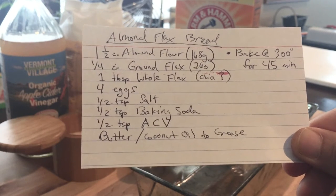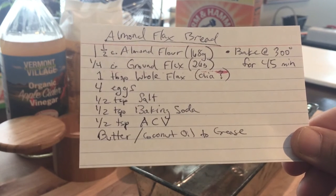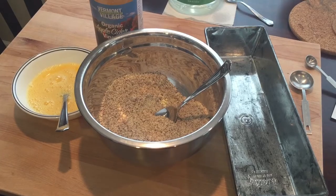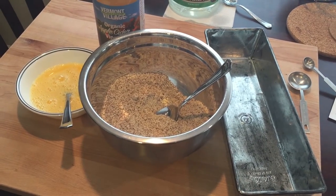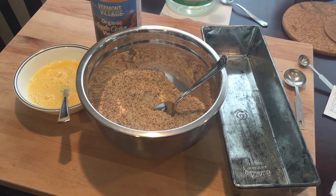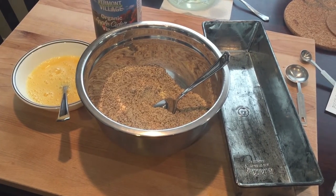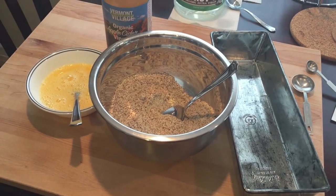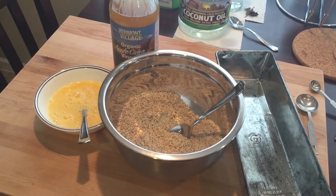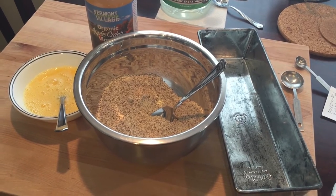The only thing I'm gonna substitute is that it calls for one tablespoon of whole flax, but I have a lot of chia seeds so I'm gonna use those instead. I got all the dry ingredients in this bowl and I beat up the eggs in the white bowl on the left, and I greased the loaf pan with coconut oil. This loaf pan is actually longer than most so I may end up with a flat bread. The only thing left to add is half a teaspoon of apple cider vinegar, which I'll mix in when I combine the two bowls.